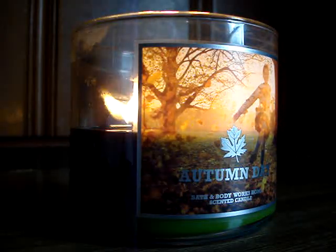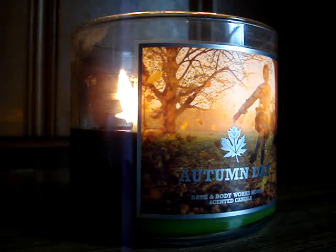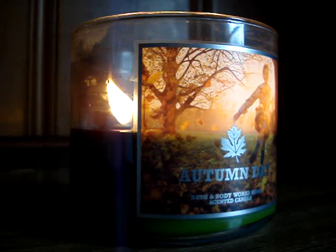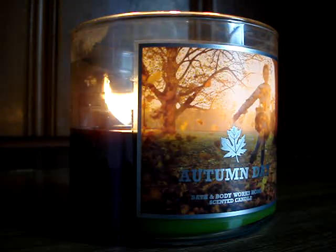Day two and day three — just repeat step one. It was just perfect. The performance has been flawless all across the board. It's the best performing candle I've reviewed yet.